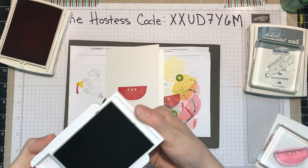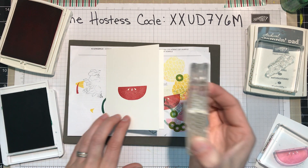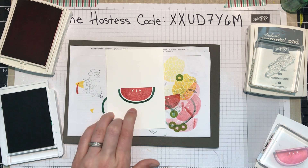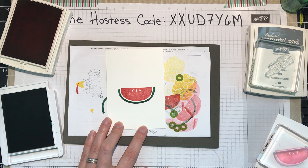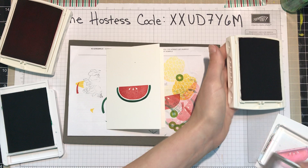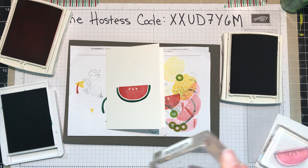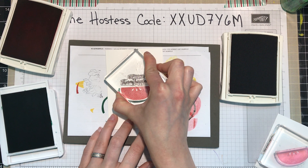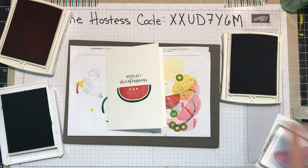Let's open up the Shaded Spruce. Gently line it up — it's not meant to be flush; it's meant to have a little space between the watermelon and the rind. And then let's add the sentiment so we know how much space that's going to take. That's just in Basic Gray. For my other cards I've actually used Memento ink, but I think this will still look lovely. Now in the empty space around it, I'm done with the Basic Gray, so let's put that away.